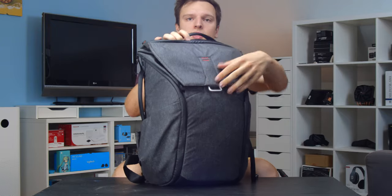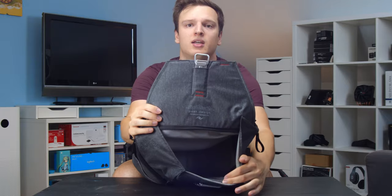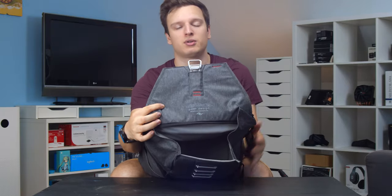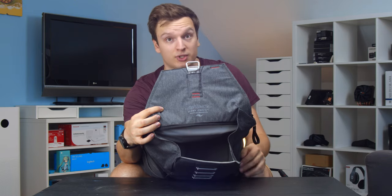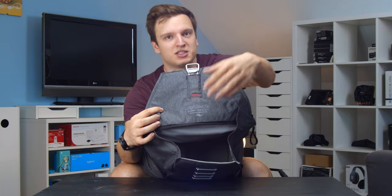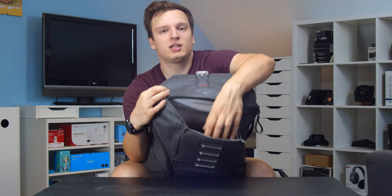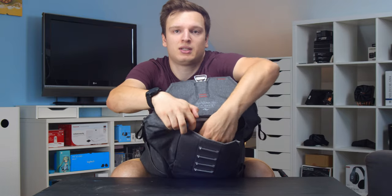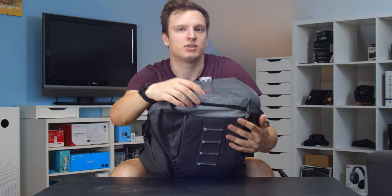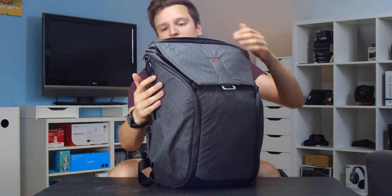Opening the back flap — there really isn't much in this main chamber. This is where I'll put a rain jacket if we get some rain. Right now it's been raining for two days but it's still ridiculously hot. There's also another tiny little flap in here — nothing in it now. I used to carry my SD cards here but I've moved them somewhere slightly more secure.